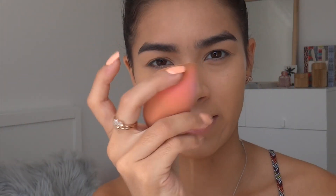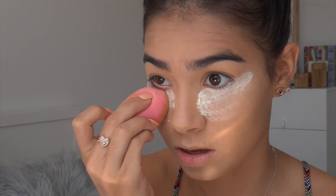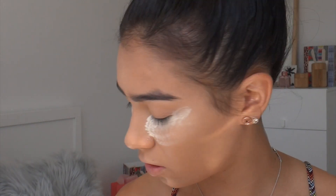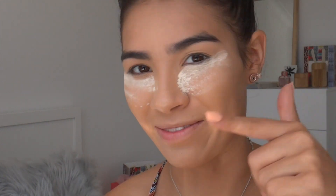Once I've powdered that on, I take the excess on my Beauty Blender — I love this Beauty Blender because it has the angled flat side so I can bake really easily. I'm just going to bake my under eyes. Once I'm looking pretty funky, I'm actually going to do one eye off camera and then do this one on camera, and I'll show you how to do this one when I'm done with that one.